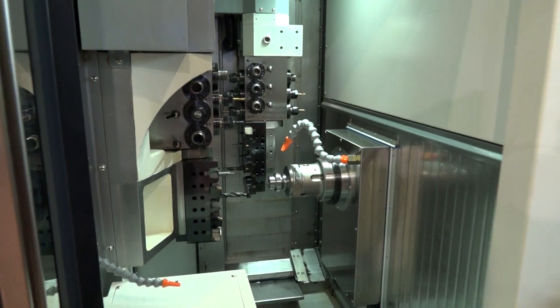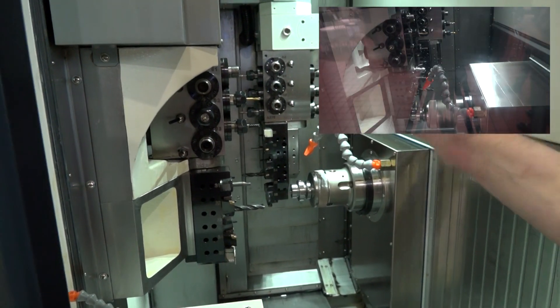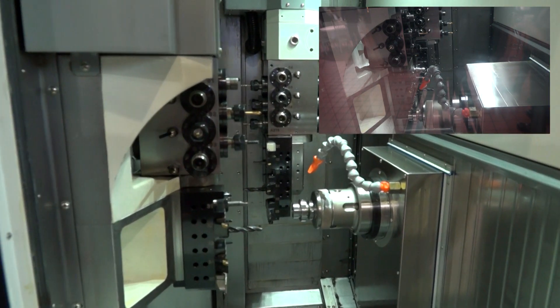This is a fixed head machine with two spindles. We've got two platens — how many tools in total? We've got two turrets: 20 tools on the main spindle, 20 tools on the sub-spindle, and on the main spindle we have a B-axis.